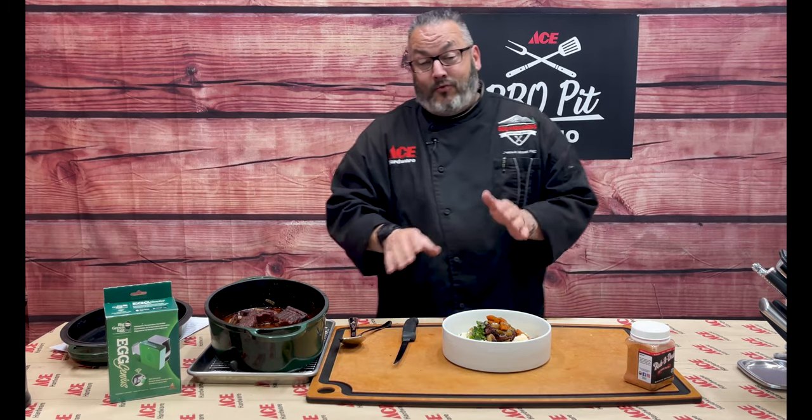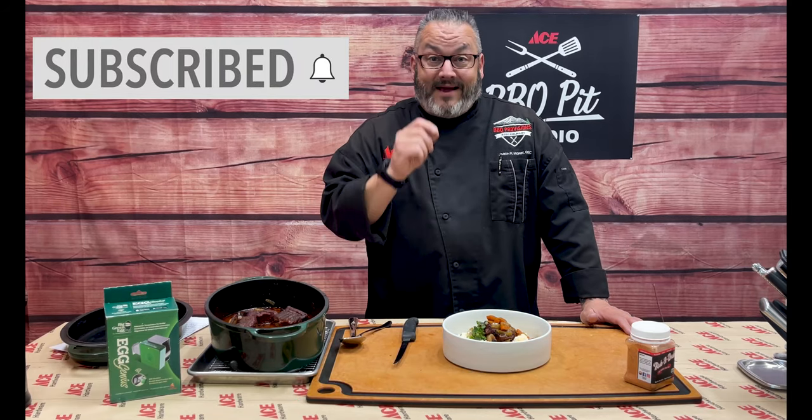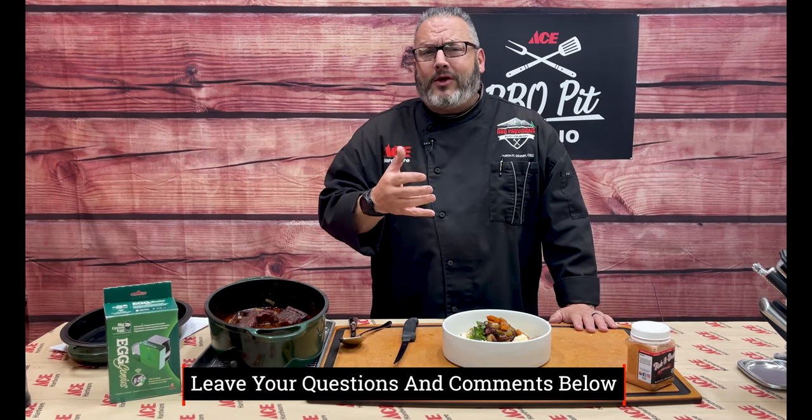If today's your first time joining us here on the Ace Hardware YouTube channel, be sure to click subscribe, then like, comment, and share. We love when you share our content and we love being part of your YouTube community. Questions and comments — if you've got them, leave them below. Let us know what we can do to be helpful and how we can show you more amazing things to cook on your Big Green Egg.